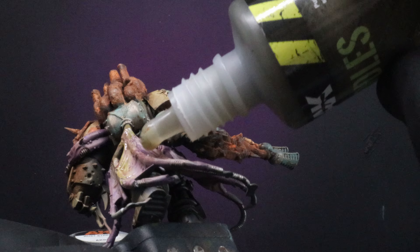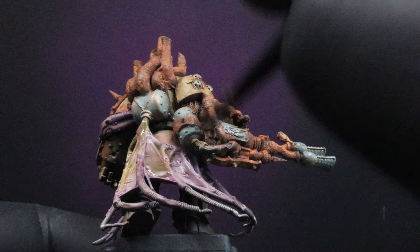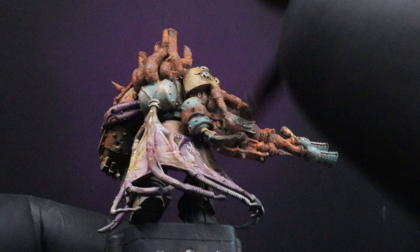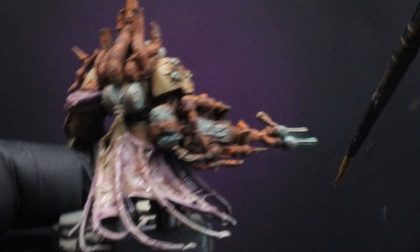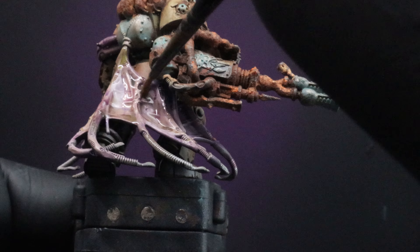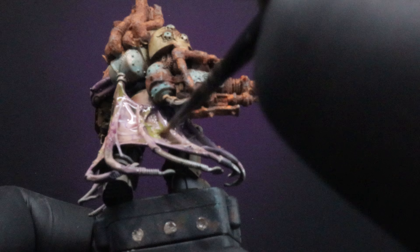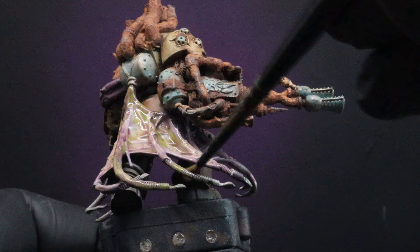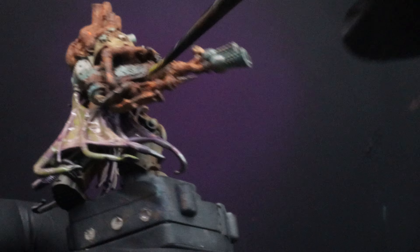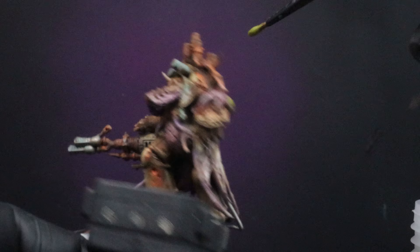The next thing I'm going to do is take some AK Interactive's Muddy Puddles. This is very similar to Nurgle's Rot, however instead of being more of a sickly green it gives us a dirty brown water vibe — sort of like some kind of mud or sewage water coming out of those tubes and leaking over the flesh. I'm going to combine the two together; the viscosity between the two allows them to mix quite nicely, giving some nice tinges of brown and green across those fleshy areas.